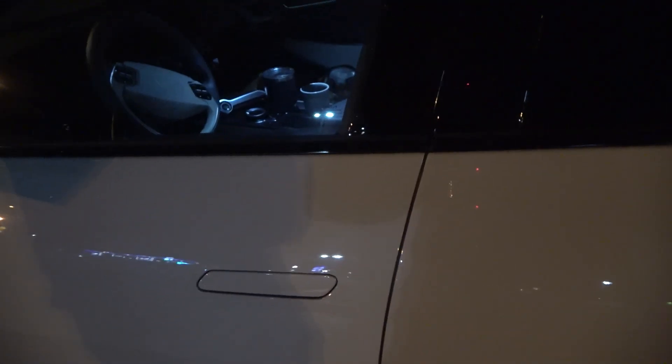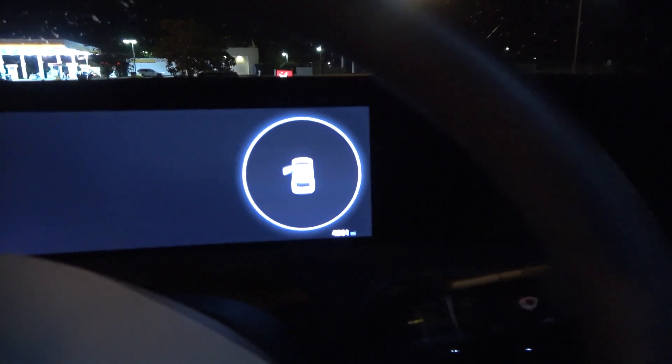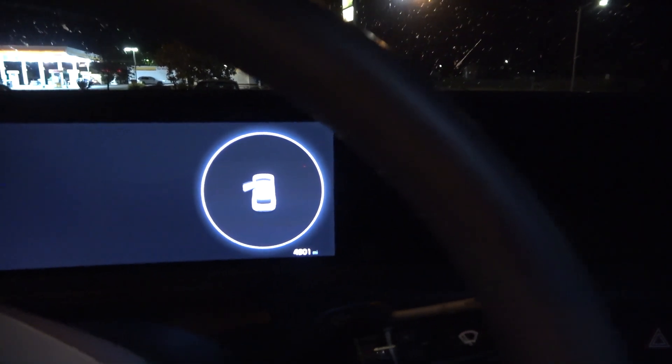It looks like it's not activating. Let's see what inside the car says — it's not really registering anything. Interesting. It says 'unplug before tapping card,' so let's see.